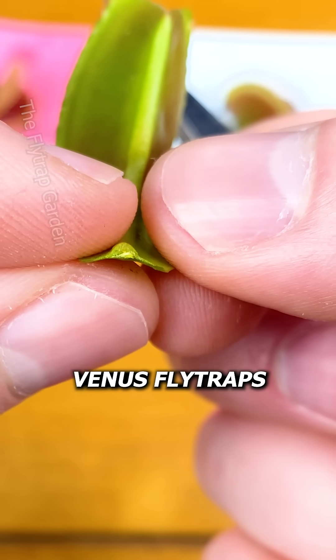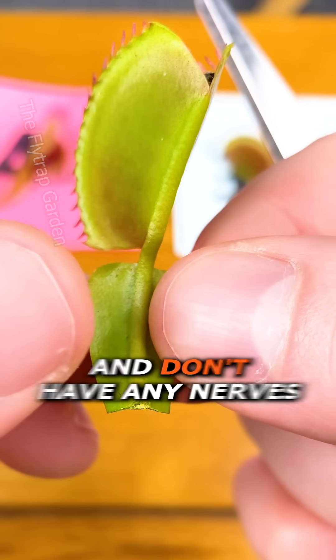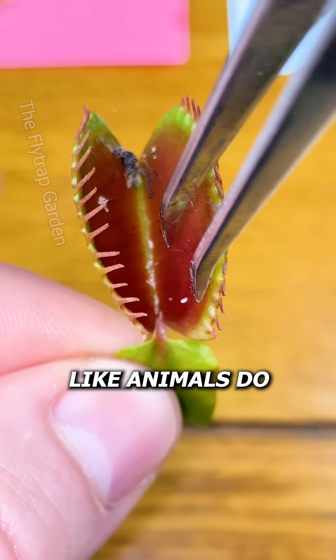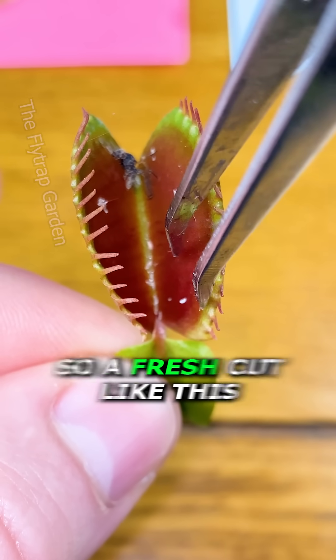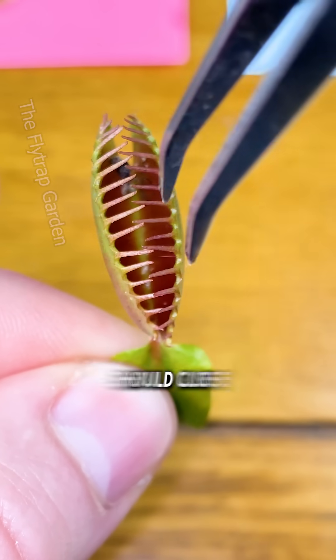As you can see, Venus flytraps are just like most leaves and don't have any nerves like animals do. This means that everything that makes them close is inside the trap, so a fresh cut like this should close.